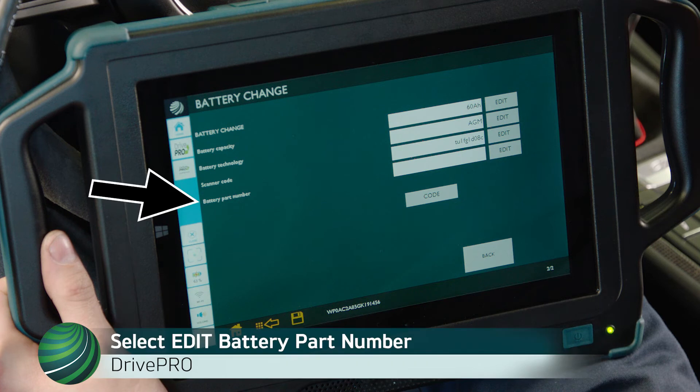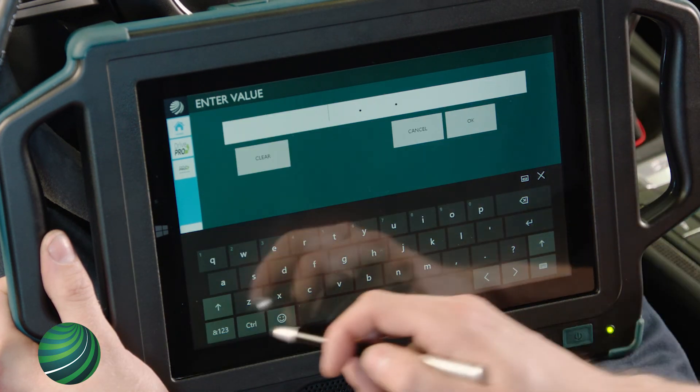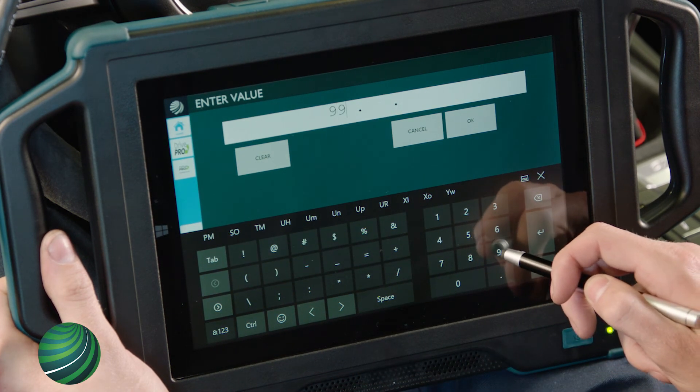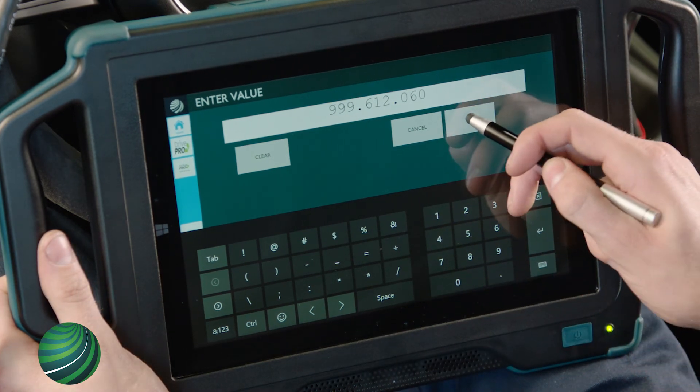Locate Battery Part Number. Select Edit and enter the battery part number. In this example, 999-612-060 is entered. Select OK.